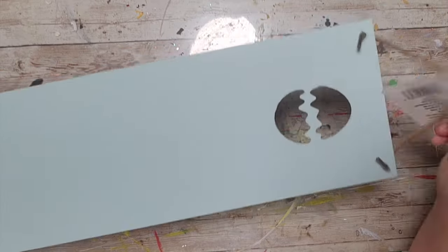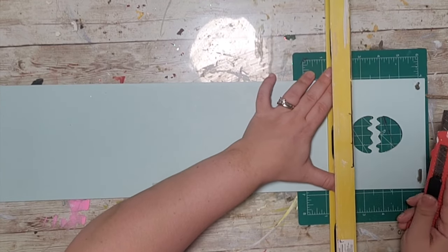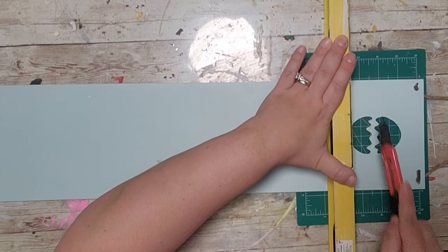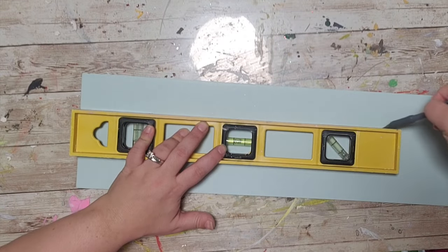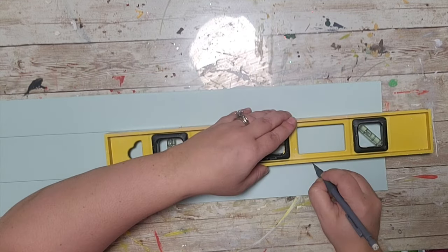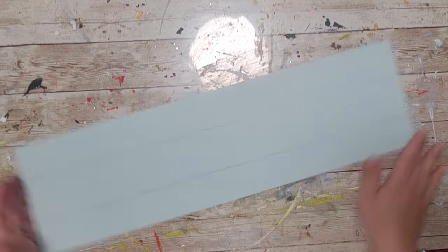For this DIY I took a long board from Easter last year — it's a light blue color — and I don't want the egg shape, so I'm using my level as a straight edge, scoring it with a knife, and snapping it off. After sanding it down, I'm putting the level in the middle of the board and drawing a line on the top and bottom, going all the way across to make shiplap lines.